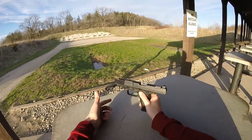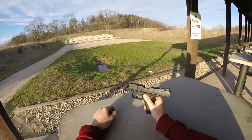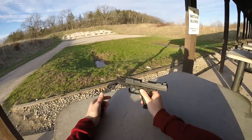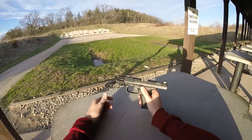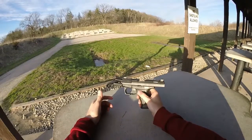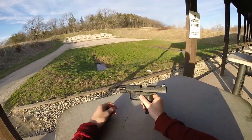I used to have the QA in .40 caliber, but I had a KB after I got back from deployment in 2014. I had factory self-defense ammo that I was shooting through it. It was old, but I don't think that should really have caused anything.